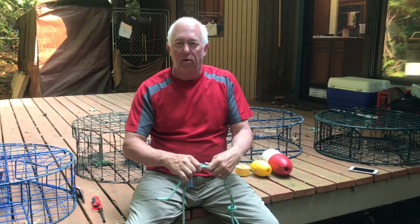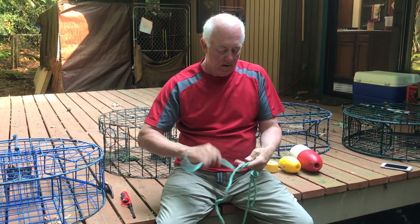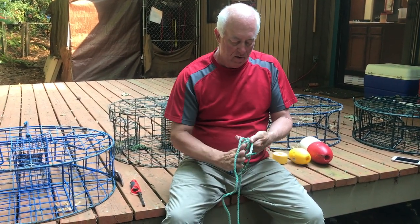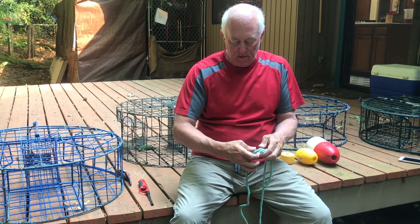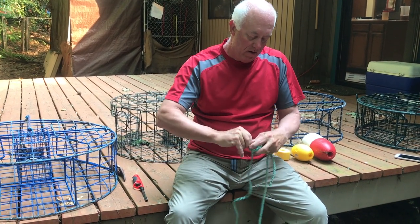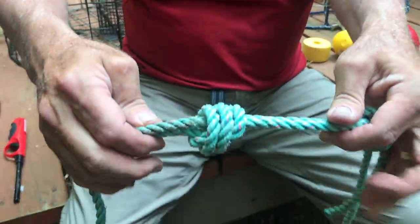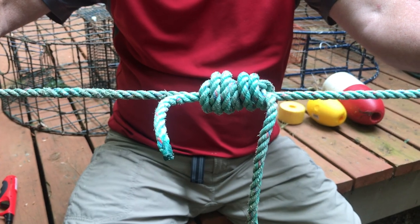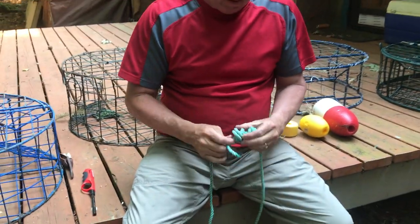And then you flip over and do the exact same thing on the other side. What's sweet about this setup is once you get that knot really pretty and tied well, and you've done it twice, it self-tightens. And those two ropes will not come apart. So you know how to tie two ropes together, and so you know how to tie a buoy on a crab trap. I'll show you how this works.